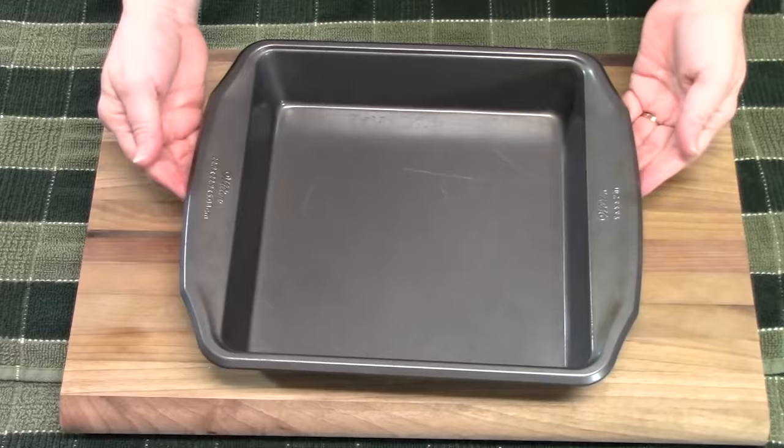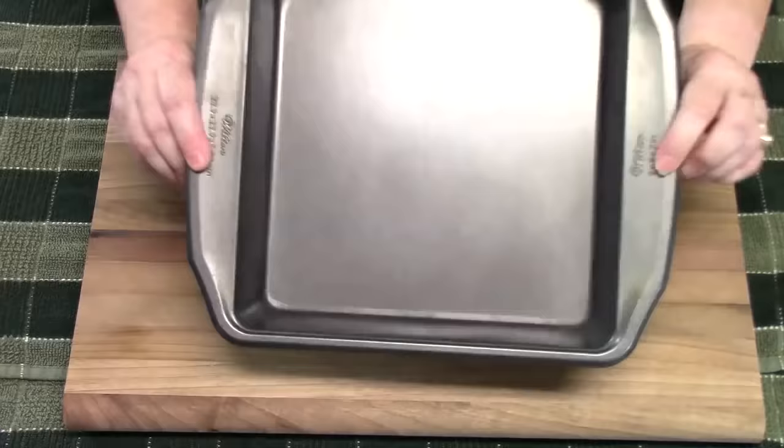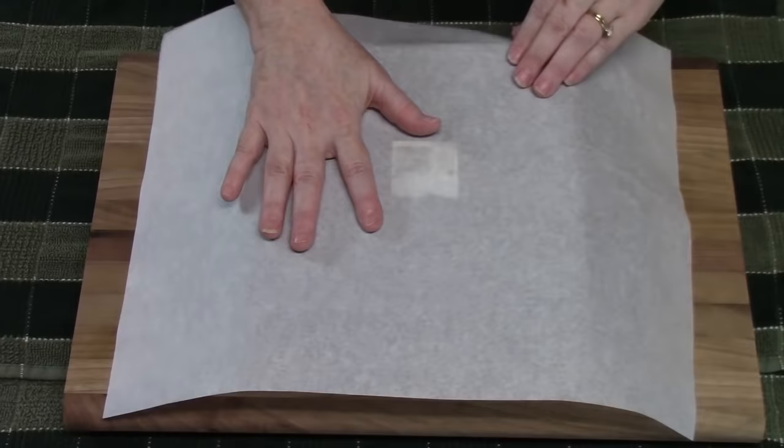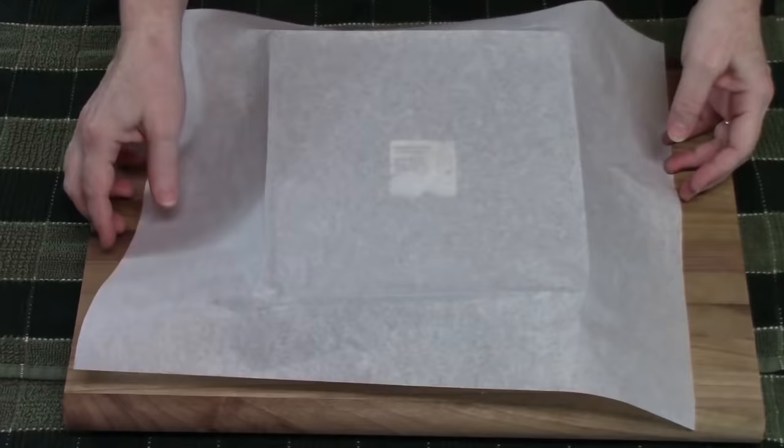I find that a 9x9 baking pan is the perfect size for this recipe. What I'm going to do is take the pan and flip it upside down. Now I'm going to take a piece of parchment paper that's going to be bigger than the pan size, about 12x16, and you want to crease it along the edges of your pan. I'm going to crease here, and then crease on this side. So you should have four creases.